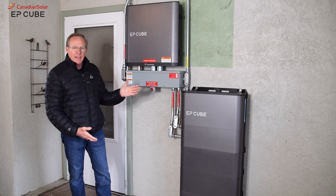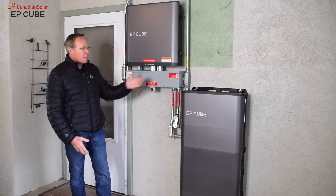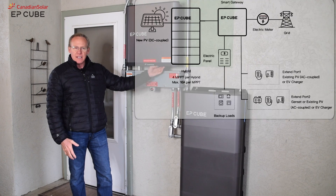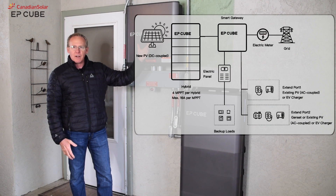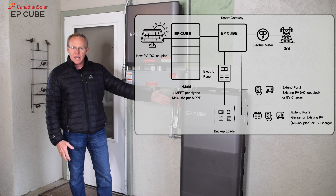One of the things I really like about EP-Cube is the flexibility of the system. This system has the ability to connect DC coupled power from solar. You have four micro MPPT channels that you can connect DC solar into.